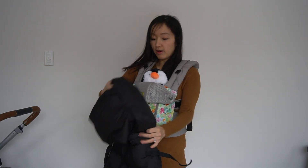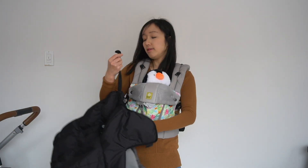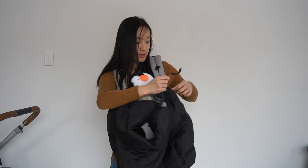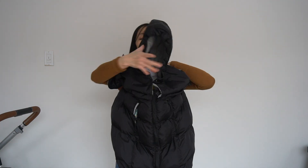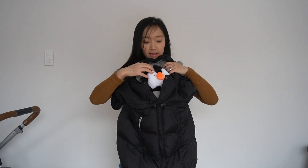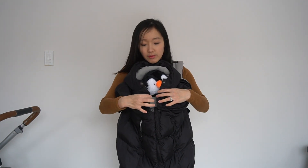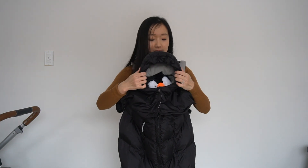With the baby facing out, take the two velcros on each side and wrap the baby's feet in the bottom of the shell. You have the hood hanging there, and you just plop it over the baby's head so it sits nicely. The baby's head is all bundled up and the hood blocks the wind. There are also snaps and velcro to make it even more bundled.